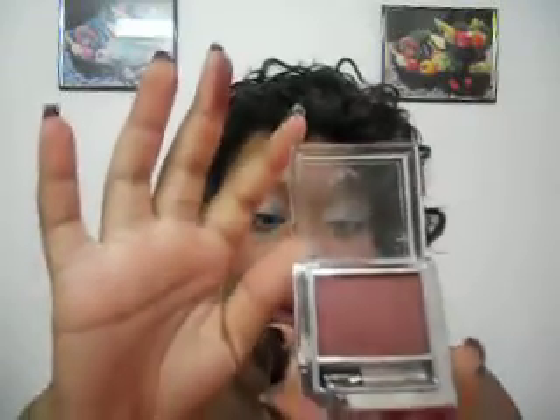It comes in a beautiful package with a little brush, and they are super pigmented — very, very pigmented. They can be used as an eyeshadow as well because they are so pigmented. This one is called Sensuous Glow, and this is what the back looks like.